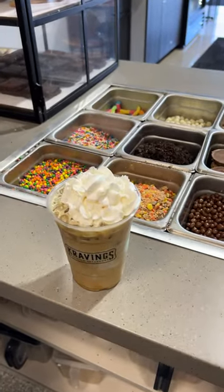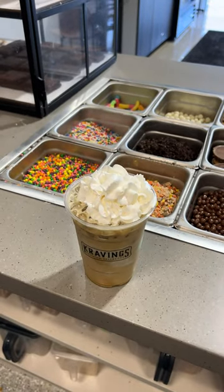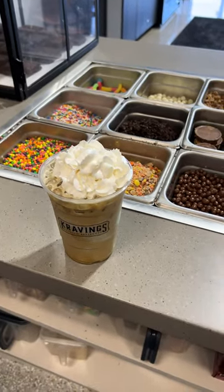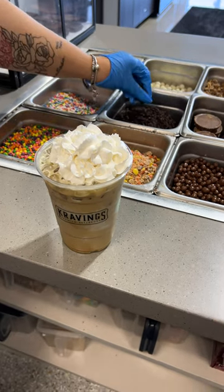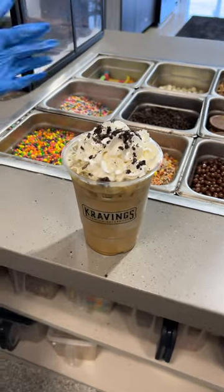Last step is going to be the Oreo. Eliza wanted me to tell you she didn't do it — apparently those long nails are now my hands. And voila, that's how we do the coffee now.